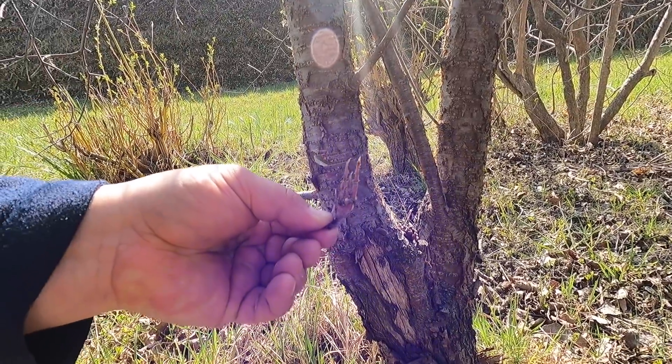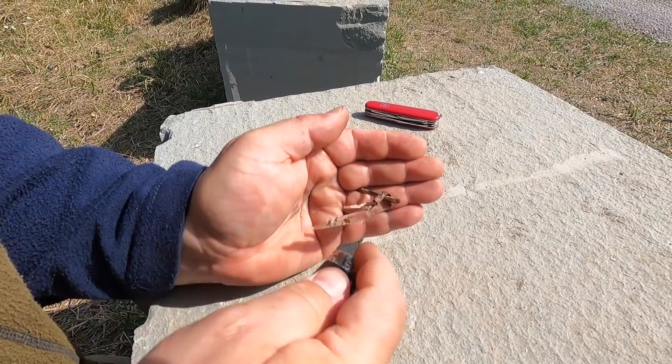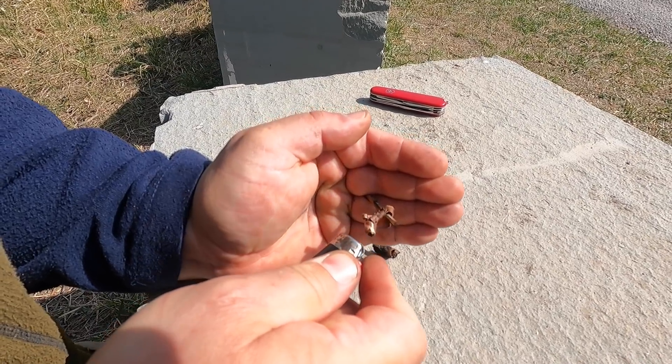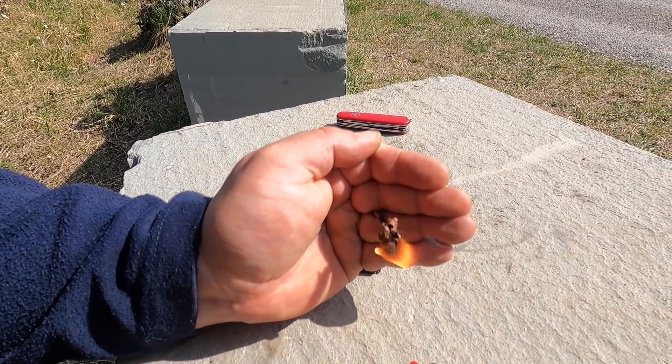European buckthorn and blackthorn were the last trees I tested for the combustibility of their bark. With these trees I also had the problem that I didn't find a rotted one. In this scene I tested the European blackthorn.